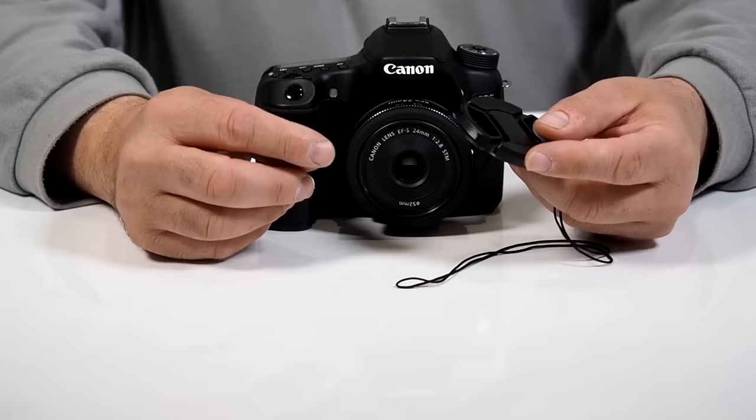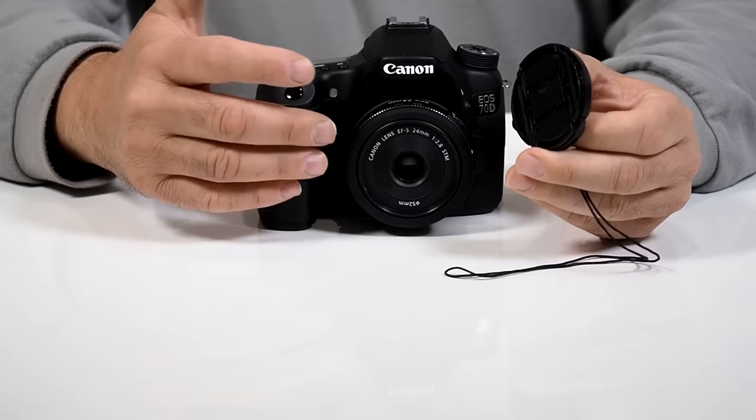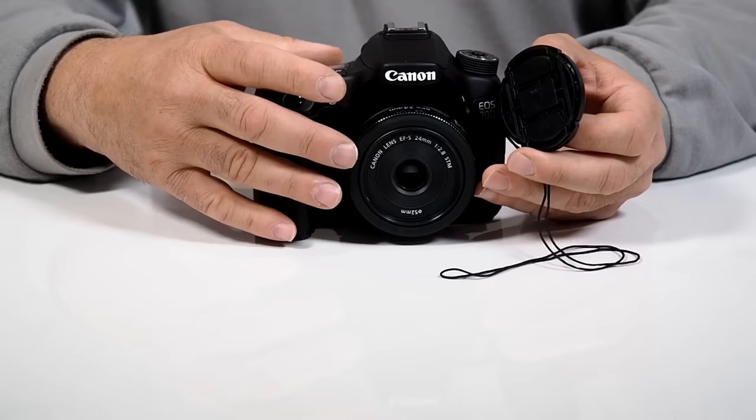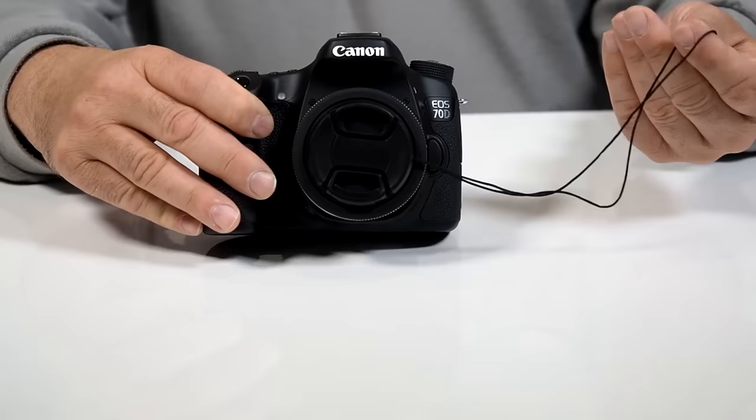Now this is very simple to use. They've copied the design of most of the original manufacturers, which have the center pinch design. That means it's a lot easier to remove and to add this to your lens, whether you're working with the lens bare like on my pancake lens here, or if you use a UV or any kind of circular polarizer or neutral density filter adapters. Even with lenses it's a lot easier to just pinch it and attach it on, but the best part is it comes with the leash.